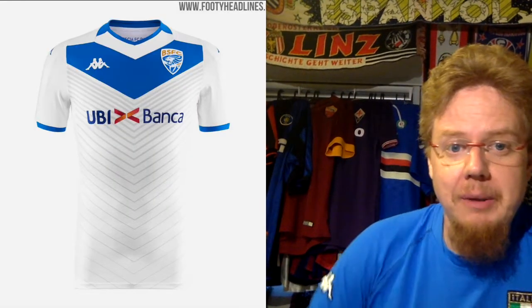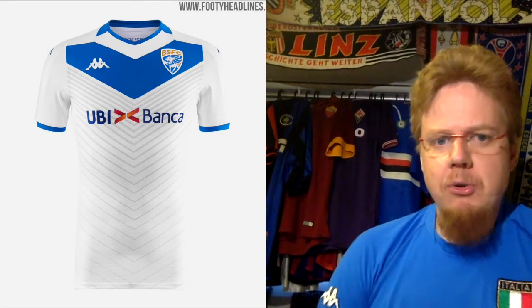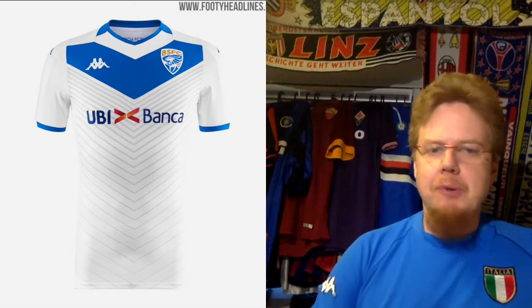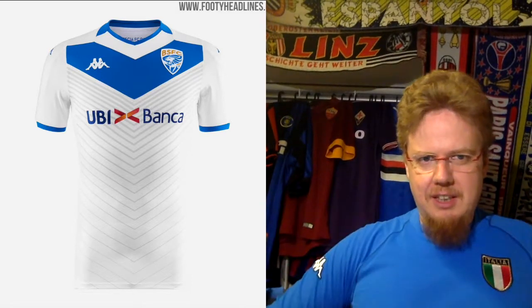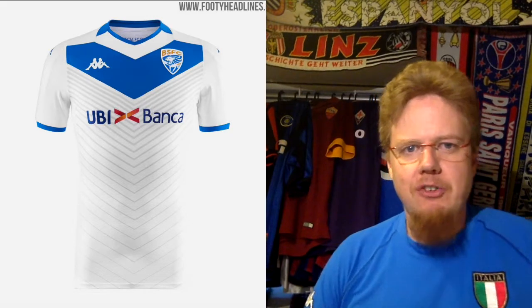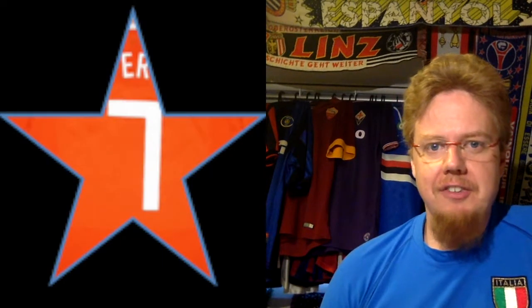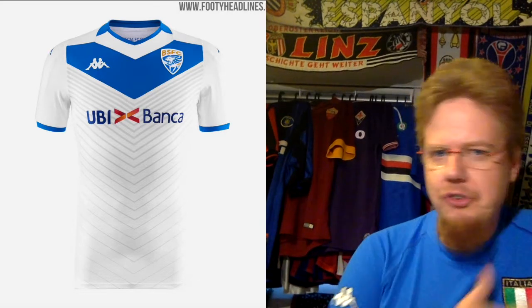The Brescia away kit I saw yesterday in action against Milan takes the same approach and then adds a lot of shadow striping below, which gives the jersey a little bit more interest. But to me it's a little bit undone by the sponsor, because with all this movement going down and then the sponsor hovering somewhere in the middle of nowhere — that's my only gripe. Other than that it also looks nice. I'll give this also seven stars.